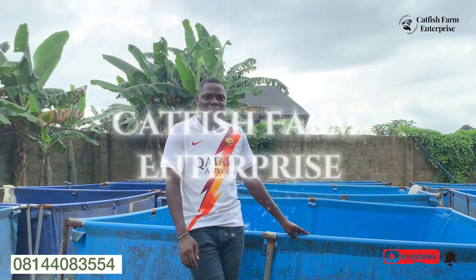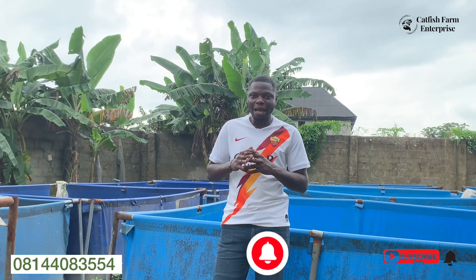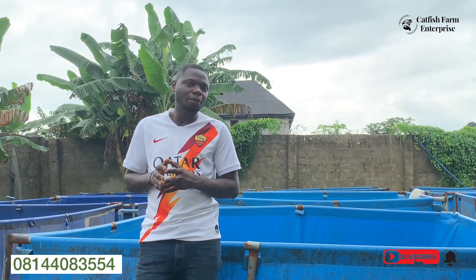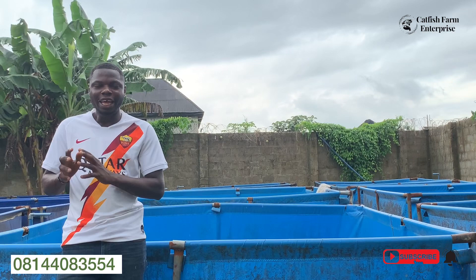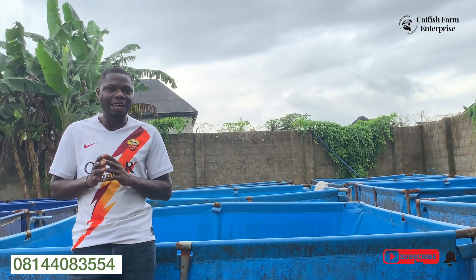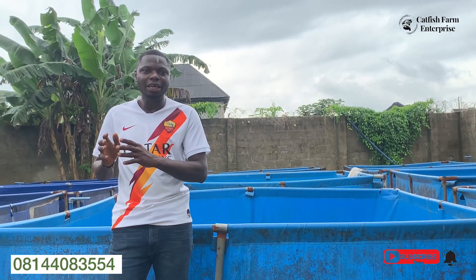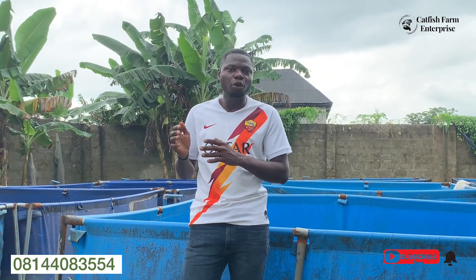Hello and welcome to the Carty Sharm Enterprise. Do you know how many bags of feed will be needed to take 1,000 juveniles from where you stock them in your pond to the table size, which is the 1 kg size? In this video, I'm going to give you the breakdown on the number of bags you'll be needing to take the juvenile to the table size before you harvest within the 3 to 4 months duration.